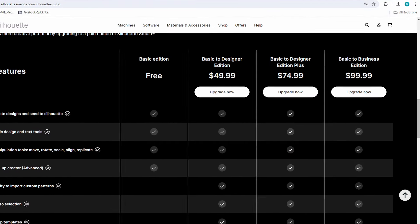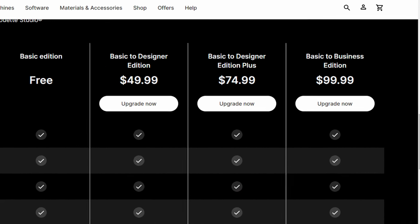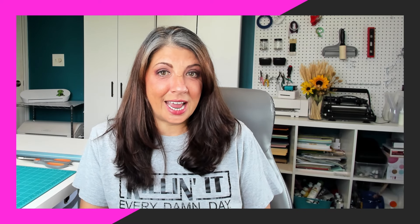Each machine brand comes with its own software, and if you are using Cricut I highly recommend that you grab Silhouette Studio Business Edition so that you can design in Silhouette Studio, save as an SVG, and then upload it to Cricut. It's going to make your life a lot easier and you'll get to hang out with us for all the tips, tricks, and tutorials as well.